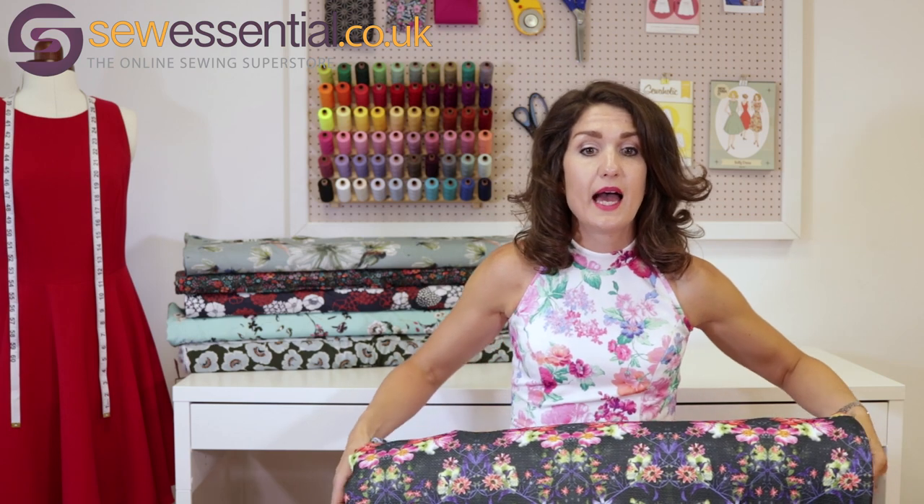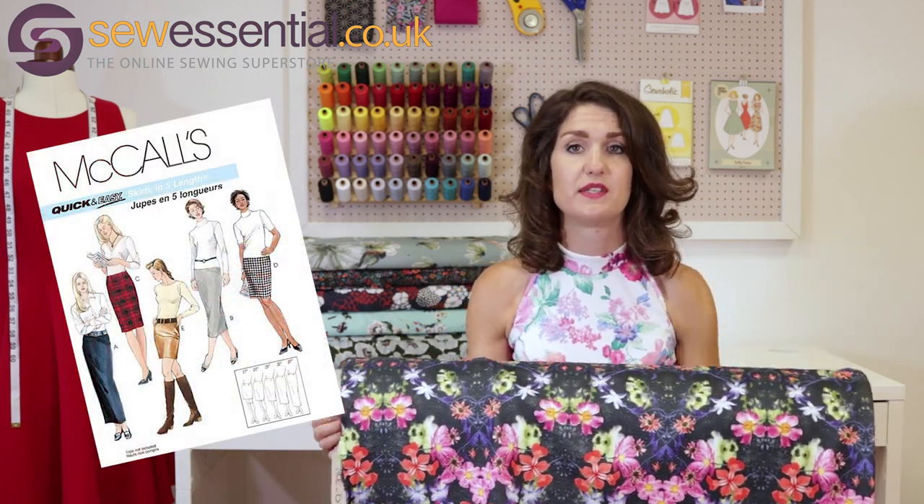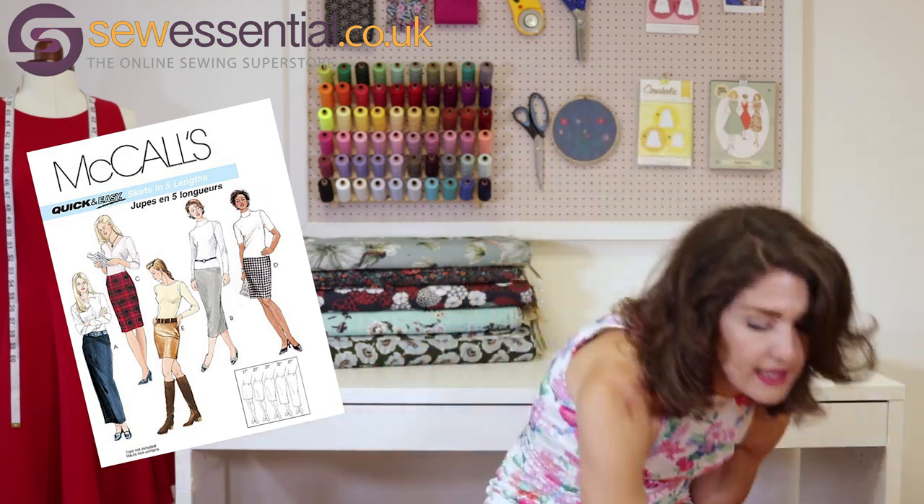McCall's 3830, the fitted pencil skirt I mentioned earlier, would also work really well with the tropical flower ponte as an alternative. It is a woven pattern, so just be aware that this fabric has stretch. I'd suggest basting your fabric together and having a try-on first — that's what I tend to do — and then messing around with the fit as you go.